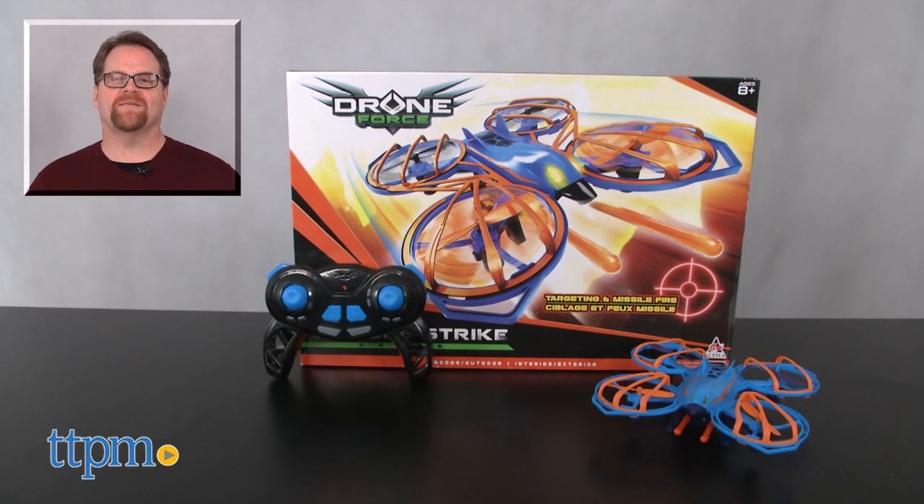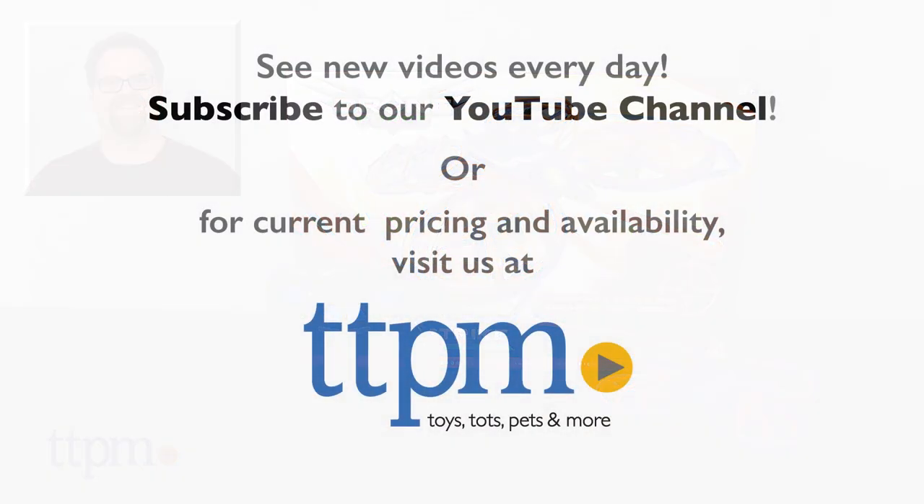For where to buy and current pricing, check us out at TTPM and subscribe to our YouTube channels for more reviews every day.